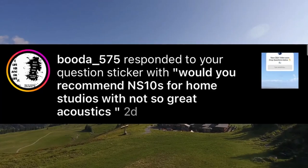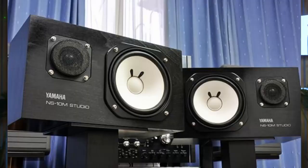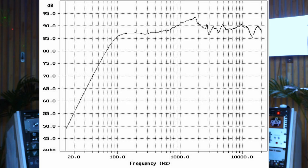Next question: would you recommend NS10s for home studios with not-so-great acoustics? These speakers — which look like the Yamaha HS5s or HS8s to many younger engineers — have a very interesting history. They began their life as an experimental hi-fi speaker that Yamaha introduced to the public. What made them experimental was a natural boost at around 1.2 kHz, which I'll pull up on screen. This made them harsh to listen to in a living space, so they were not popular amongst audiophiles.